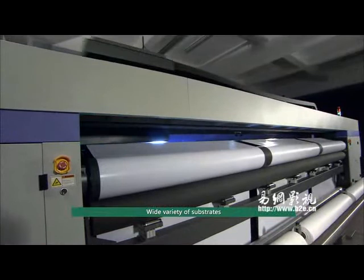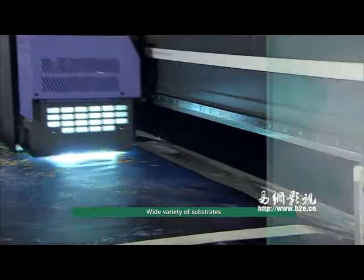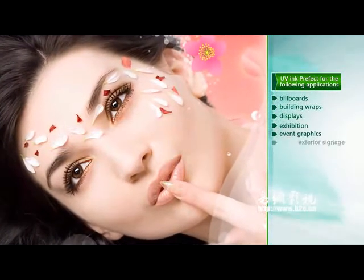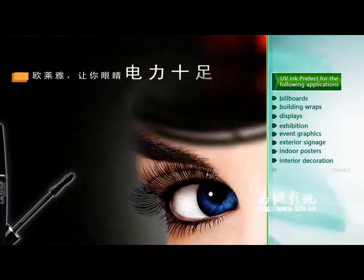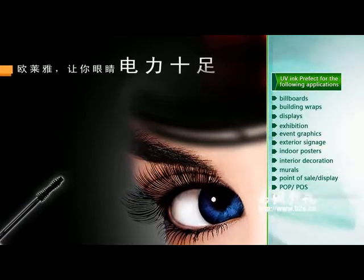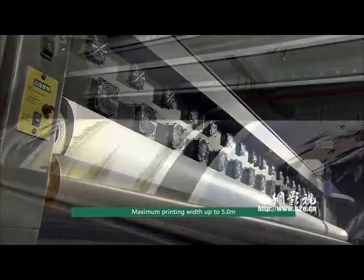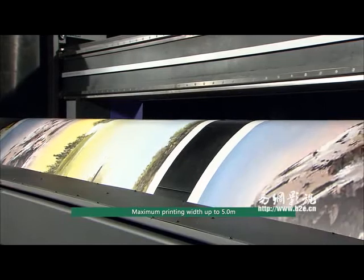UV ink can print on a wide variety of substrates, perfect for folding applications, billboards, building wraps, displays, exhibition event graphics, exterior and indoor posters, interior decoration, mirrors, point-of-sale displays, POP/POS, and double-sided banners.